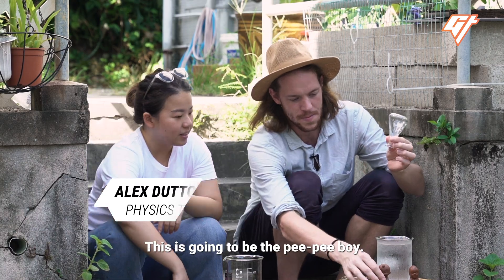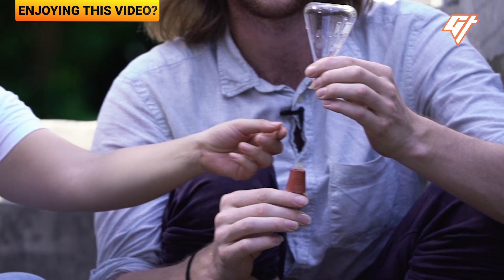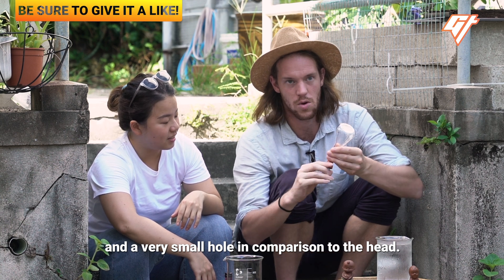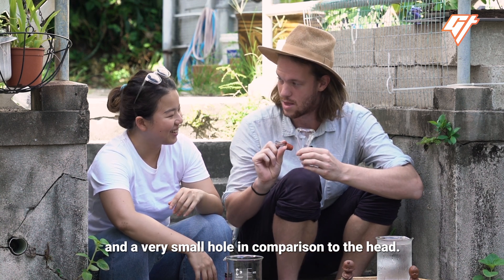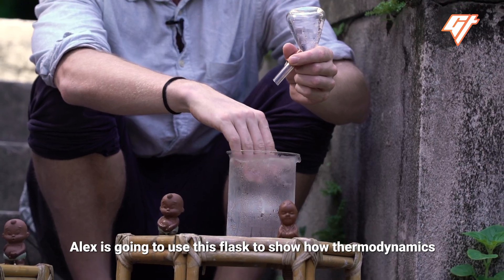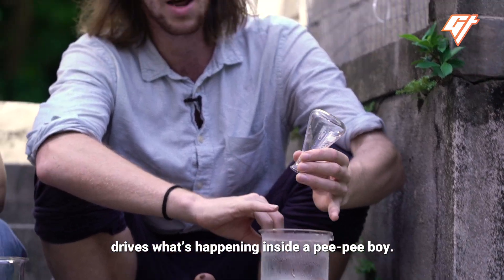This is going to be the pee-pee boy — it's got a big head and a very small hole in comparison to the head. That's the important thing. Alex is going to use this flask to show how thermodynamics drives what's happening inside a pee-pee boy.